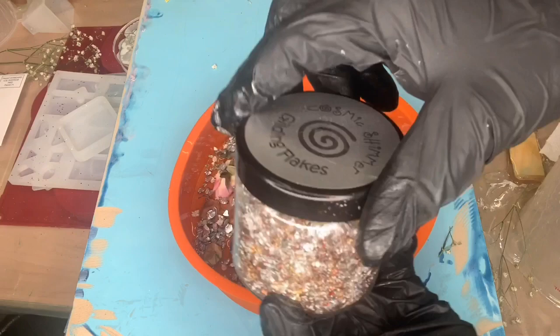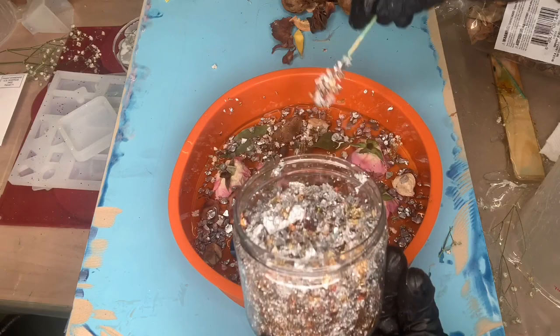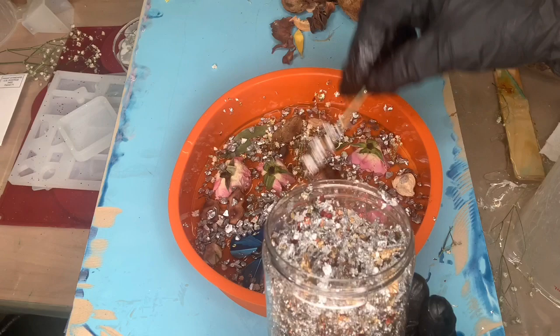Next we have this guilted glitter and it is so awesome. I got this from my friend Linda — she gave me so much glitter and all this crazy stuff and I just love her to death.